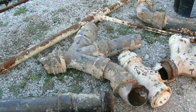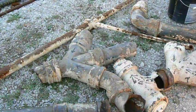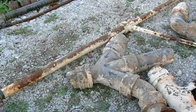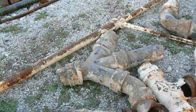Hello, this is a scrap metal video concerning the extraction of lead from cast iron sewage pipes.